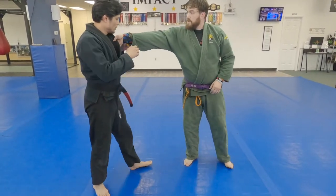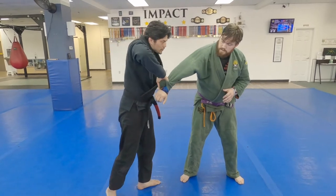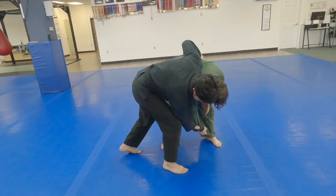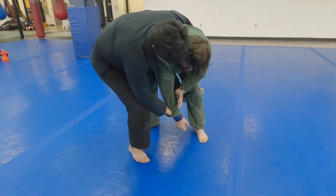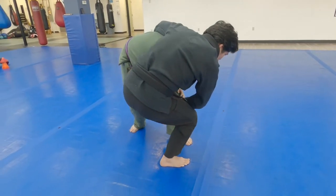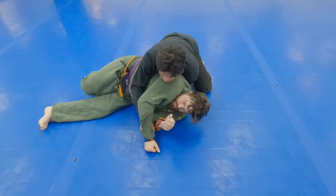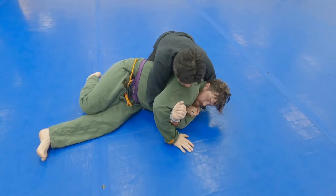You grab to my gi, I break the grip and create the forward roll posture for me right here. I make a connection to his legs so that way when I jump towards his foot, I sit and make him do a forward roll, then follow up and secure the position.